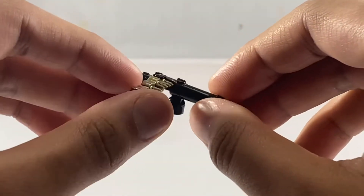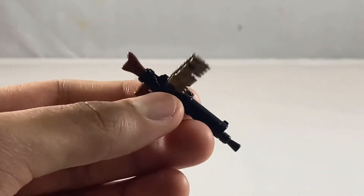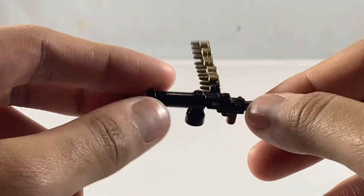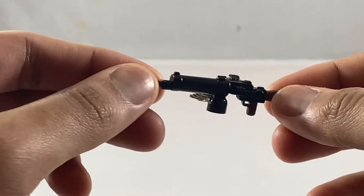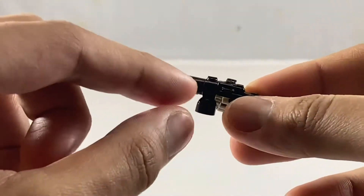For the gun itself, it has some nice details, including details in the mechanism as well as details on the side. Overall, the detail is pretty good, and I think BrickArms did a good job cramming all the details into this small 1/35th scale gun.